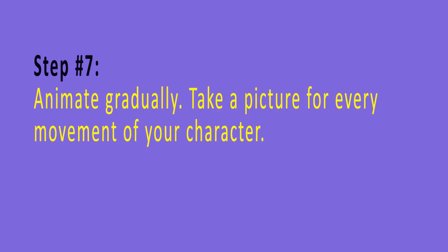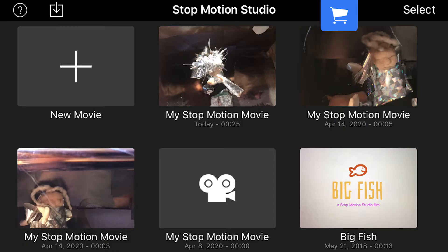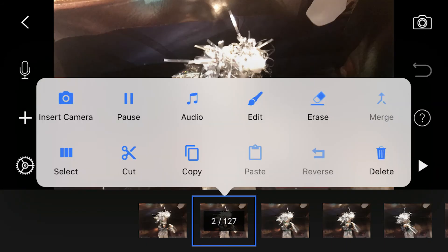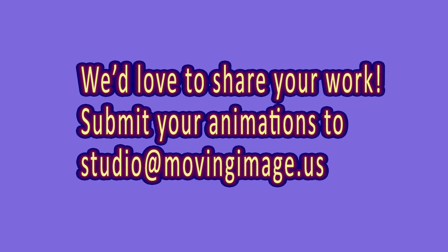Remember to sanitize your phone. Step number seven: animate gradually. Take a picture for every movement of your character. First download Stop Motion Studio, then create a new movie. Onion skinning is a technique used in creating animated cartoons to see several frames at once. We'd love to share your work — submit your animations to studio at movingimage.us.